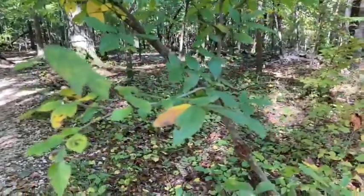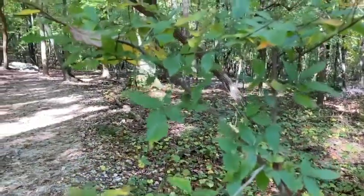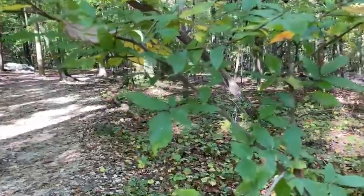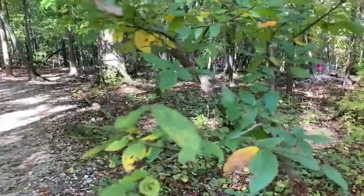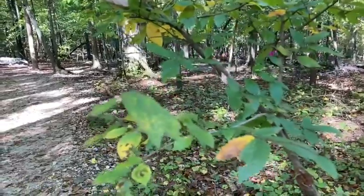I've come up close to this young sapling of this tree. They can get much larger — I'll show you a larger mature one in a second — but this is the best one to get a good look at those leaves and the stems, which are what you're going to really use to help identify this tree.